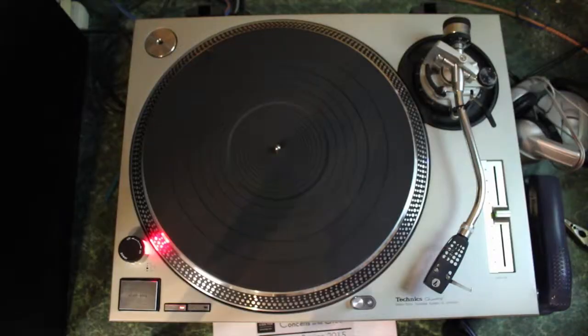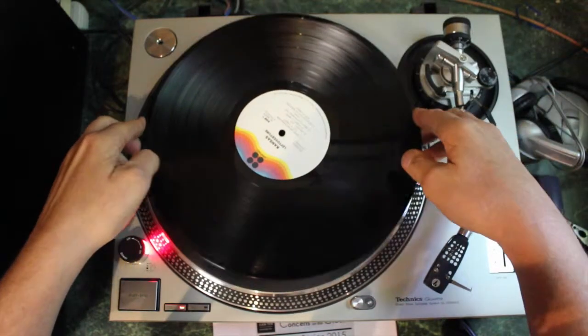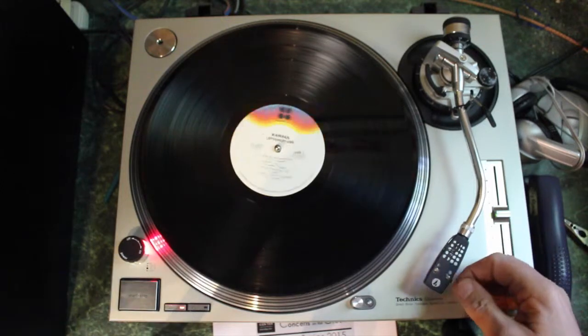So what do you actually do? First of all, you take the record out of the sleeve — that's step one. You place it on the turntable. So it's not brain surgery? No, it's not brain surgery at all.